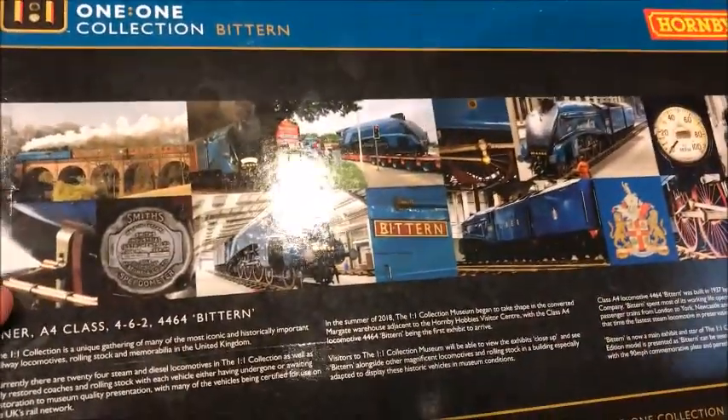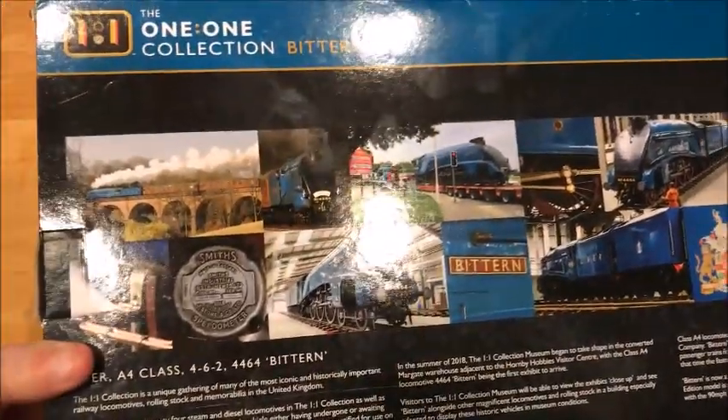Let's look at the back. We'll look at the model in a second and see if it's alright. Looks really cool. Oh, this is Bittern. This is in Hornby's 1-1 collection.